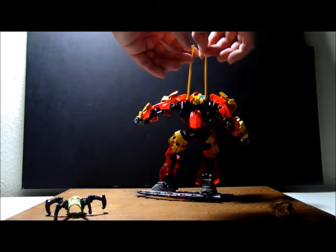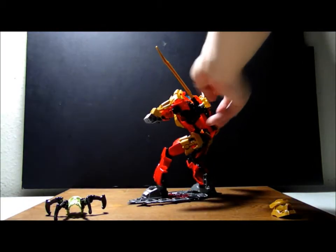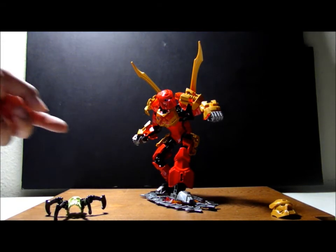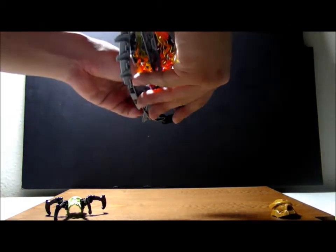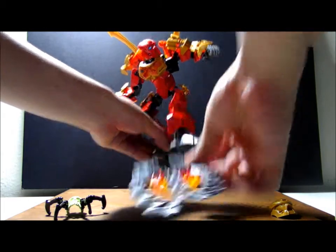Now we're gonna put those back and turn him back around — we have him surfing. I'm gonna take his blades out and his surfboard out, take his feet off. It's tough. Here we have his surfboard and these pieces.